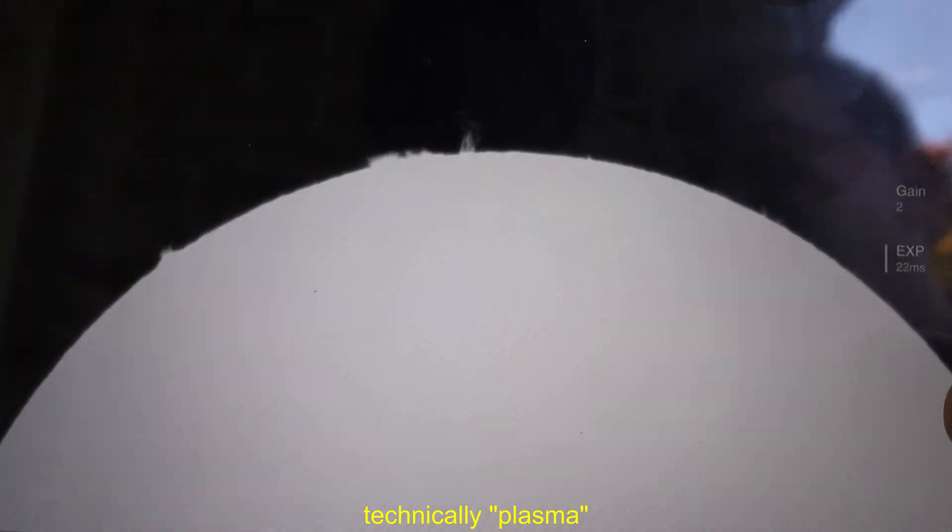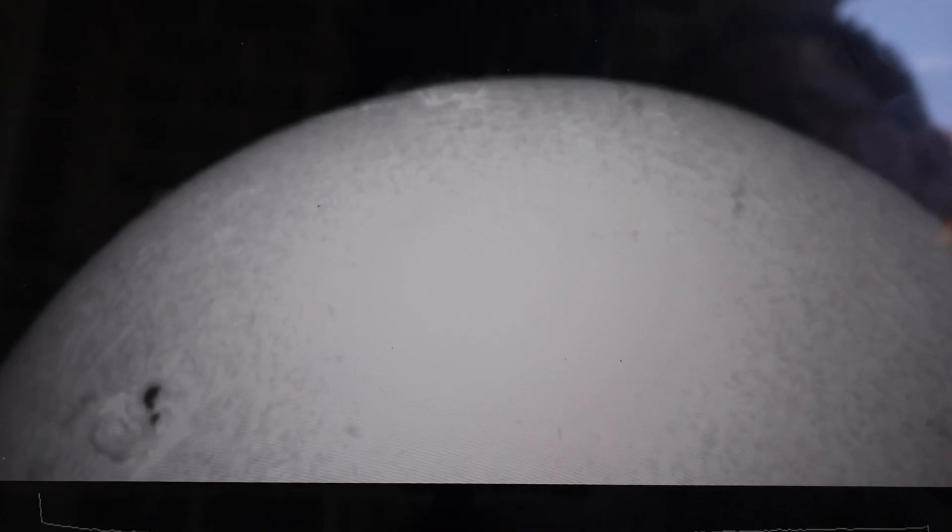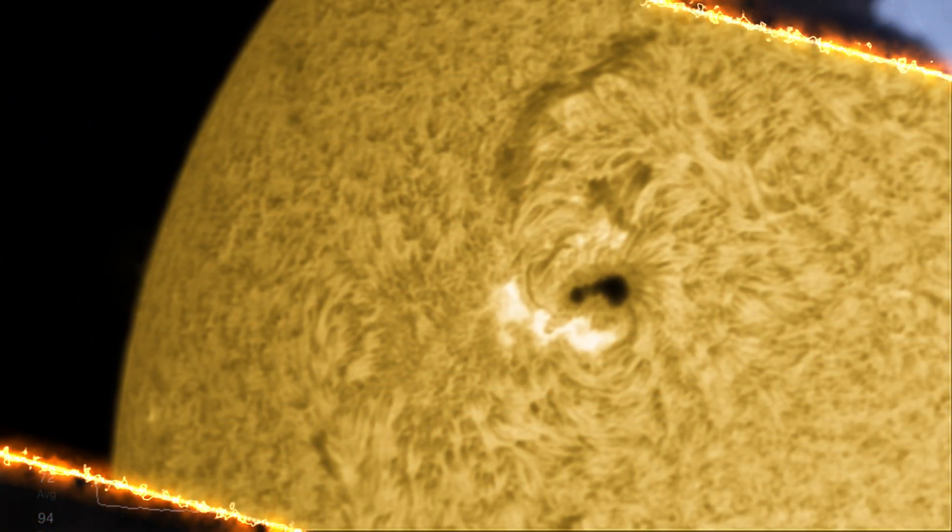The hydrogen alpha is clearly visible on the chromosphere, so you can view all the roiling gas from prominences, filaments, flares, and spicules that are on the sun. And I've been able to get some pretty impressive pictures.